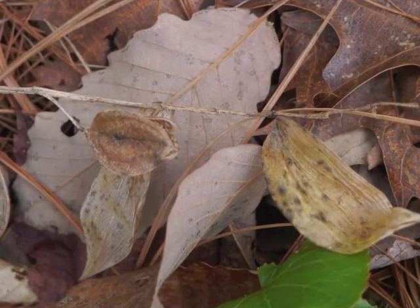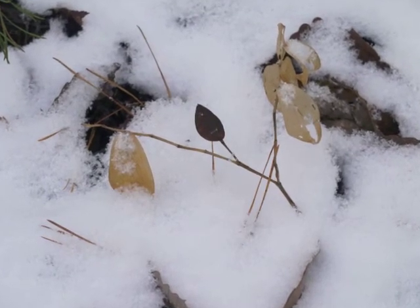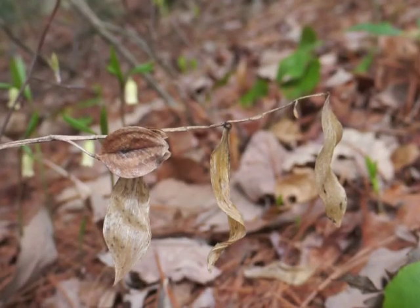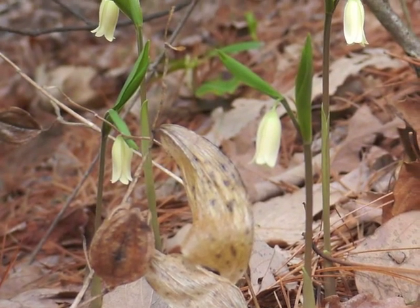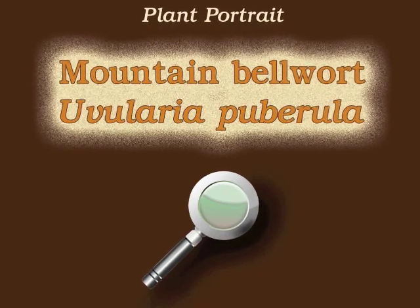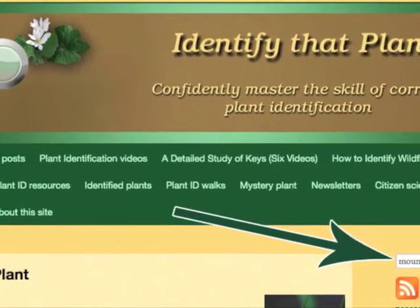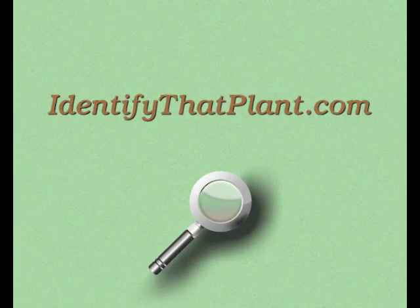The dried seed capsule remains on the brittle plant stems throughout the fall and winter. Sometimes even the leaves will stay attached until the spring months, when you can find the dried stems and capsules from last year mixed in with this year's fresh blooms of Mountain Bellwort. This is Angeline. Thank you for watching and learning about Uvularia puberula, also known as Mountain Bellwort. Visit IdentifyThatPlant.com for more images, plant identification resources, and information about how you can confidently master the skill of correct plant identification.